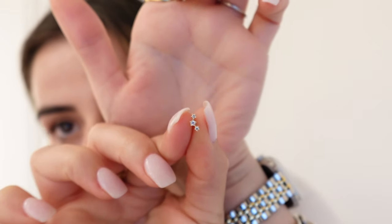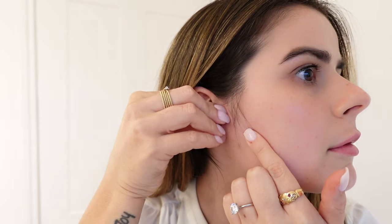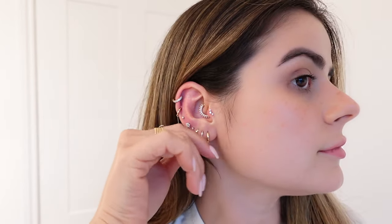For my tragus I'm going to go for our Rafaela — a beautiful piece. Then for my top helix I'm going to go for our Darcy. This piece is so cute, in size six. I love it especially for the top helix — I think it looks really cool.